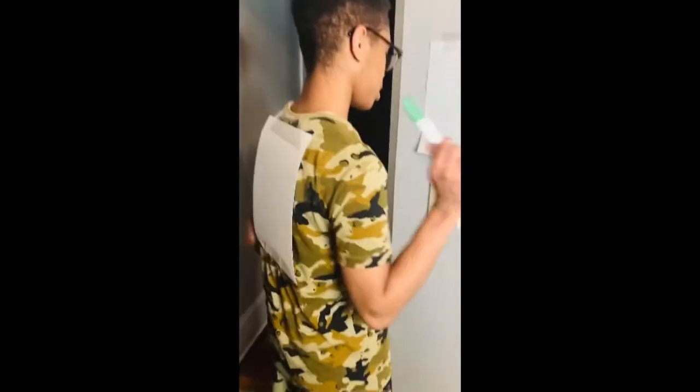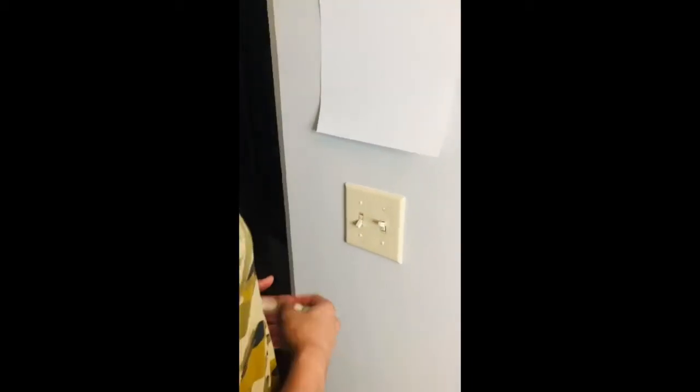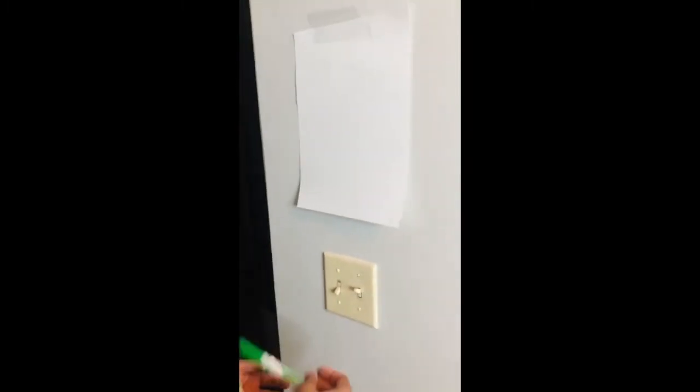This is my mom. They both have washable markers in their hands. Derrick has a piece of paper taped to his back, and there's a piece of paper on the wall. Please, guys, make sure you get your parents' permission before doing any of our activities. What's gonna happen is my mom's gonna draw a picture on Derrick's back, and he has to go by the feeling and draw what he feels on this piece of paper right here. You guys ready? Okay, go ahead, Mom.